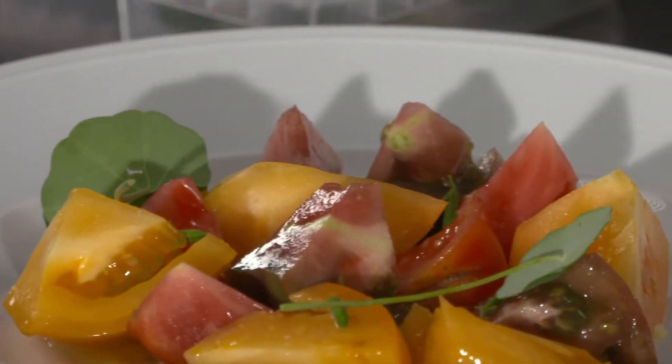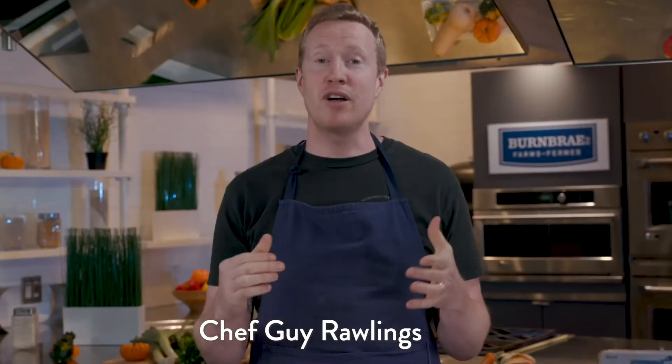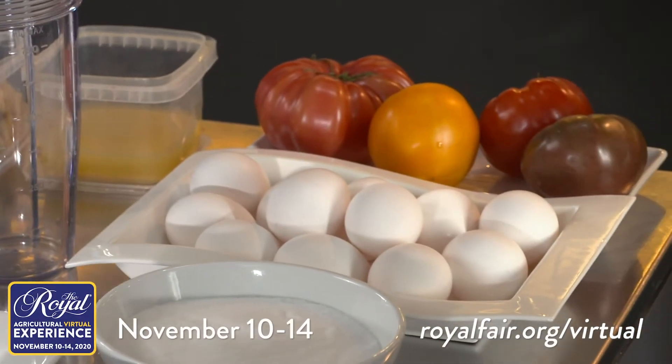Don't be afraid of the stems on these guys — they have a nice peppery, watery crunch to them. Hi, I'm Guy Rawlings. Today we're going to be making a salt-cured yolk dressing with heirloom tomatoes and a selection of herbs from my garden.